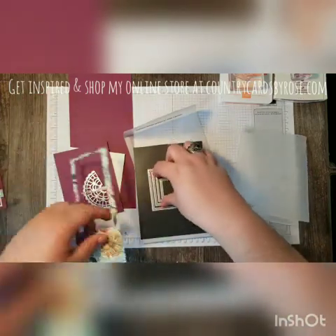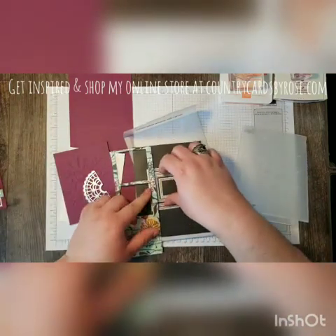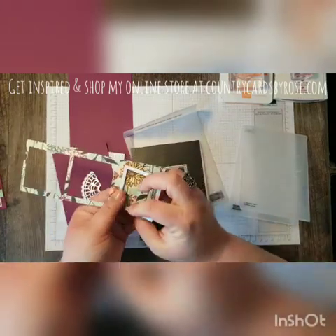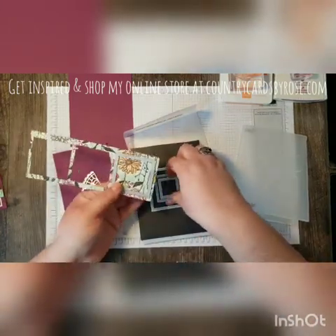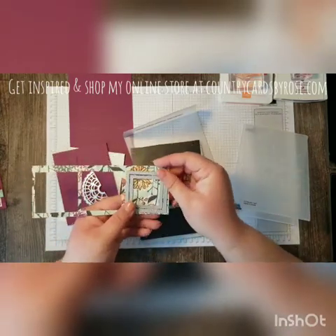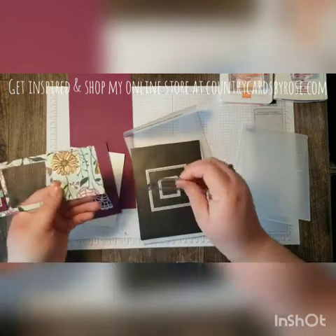Let me show you how I constructed it. I've already got these cut out, but I'm just going to show you how I put them together. So on my platform, I just put them together like so, and then ran them through my Big Shot.